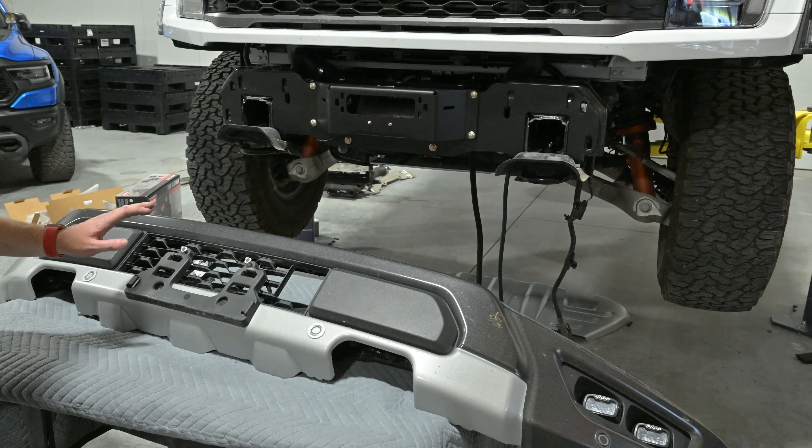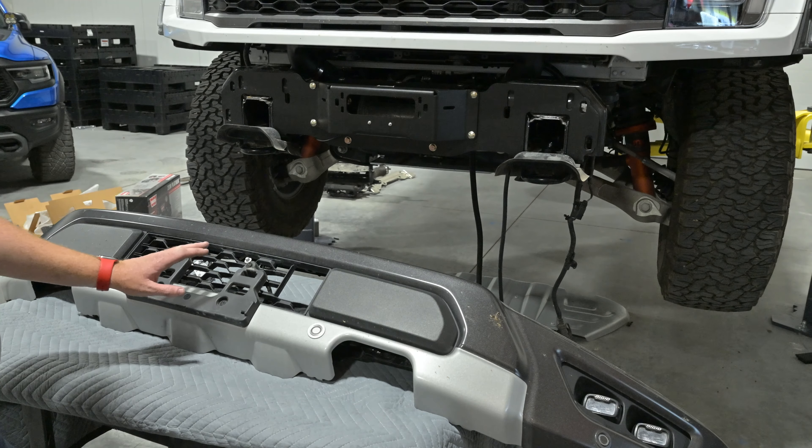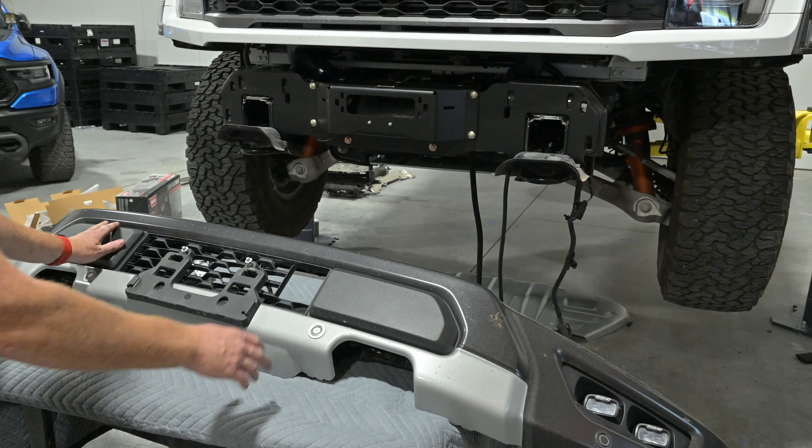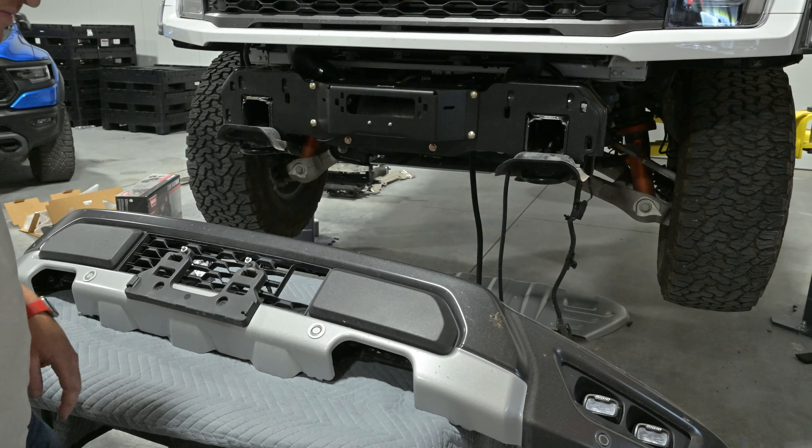On this bumper, this one had the front license plate on it, so we've got to take that off the mount. It has some rivets on it — we'll have to drill those out and pop these two outer pieces out, and then we can remove that.